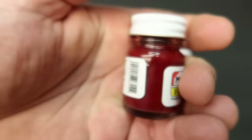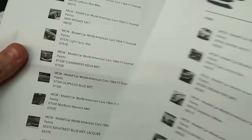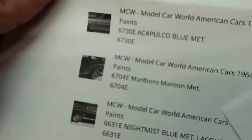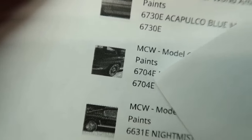Marlboro Maroon Metallic. I thought that was a Ford color, but nope — it's a Corvette. So you see Marlboro Maroon Metallic and there is the rear of a Corvette. I think that's 1967, but I'm probably getting that all wrong.